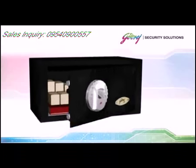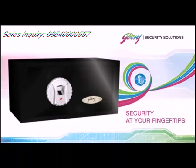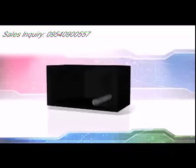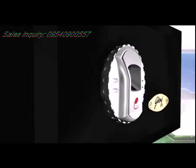Security at your fingertips with a highly advanced fingerprint locking system. E-bio provides unparalleled security. The e-bio is made using very high quality prime steel, well finished. Its high quality powder coat provides surface protection.